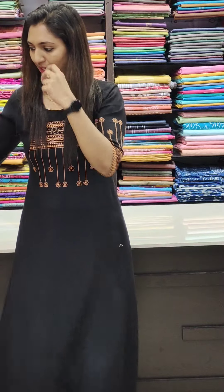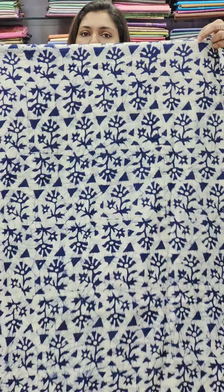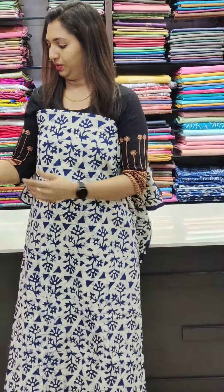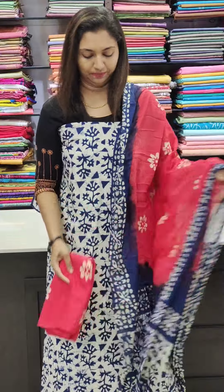It's an indigo shade in the 950 size range. It's a blue color. Next is a magenta — it's a beautiful color.